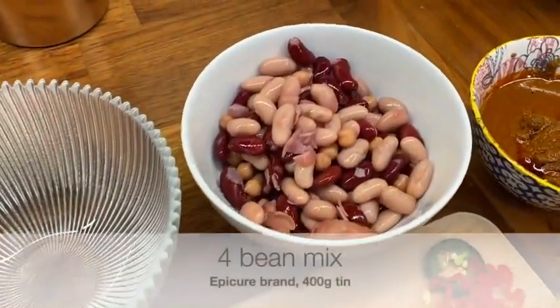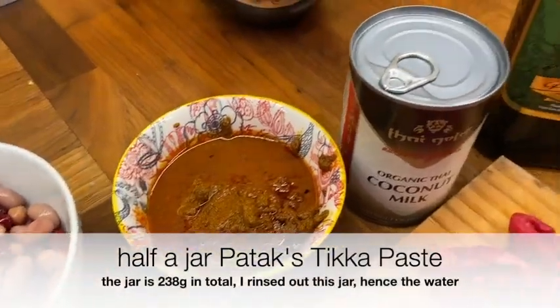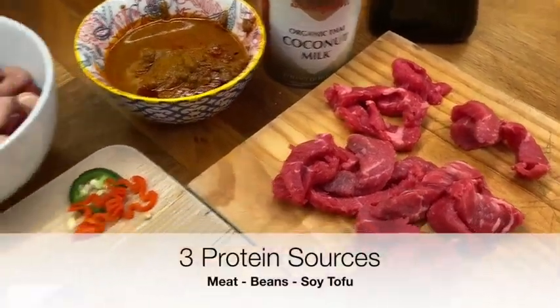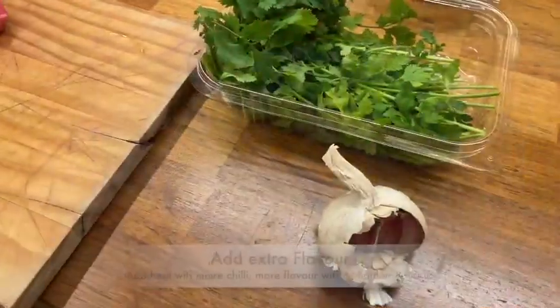Epicure do a nice range of mixed beans. Pataks do a great tikka masala paste, and there's the coconut milk. I tried red meat in this one — 150 grams, so not a lot. The rest of the protein is going to come from the beans and from the tofu.